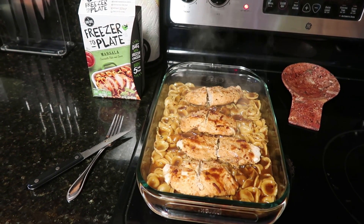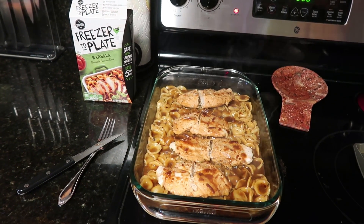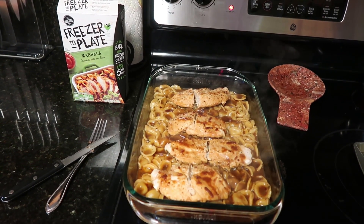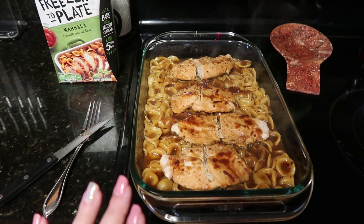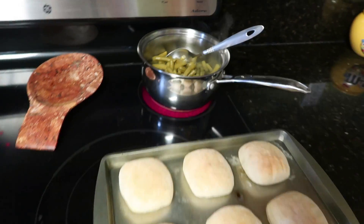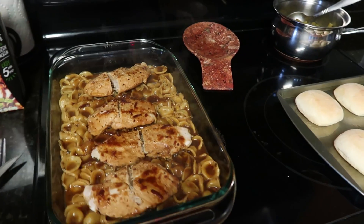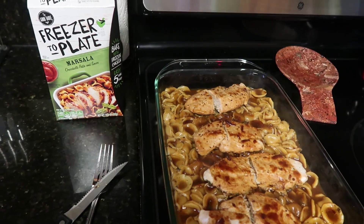It is done — you can see the steam coming off of it and it smells really good. When I first opened the Marsala sauce packet it smelled a little weird, kind of like opening a can before you cook it, but it smells amazing now. I cut all of my chicken in half just to make sure it was done. While this is cooling off, I also have some green beans cooking and I'm going to pop some dinner rolls in the oven — dinner will be ready in about five minutes.